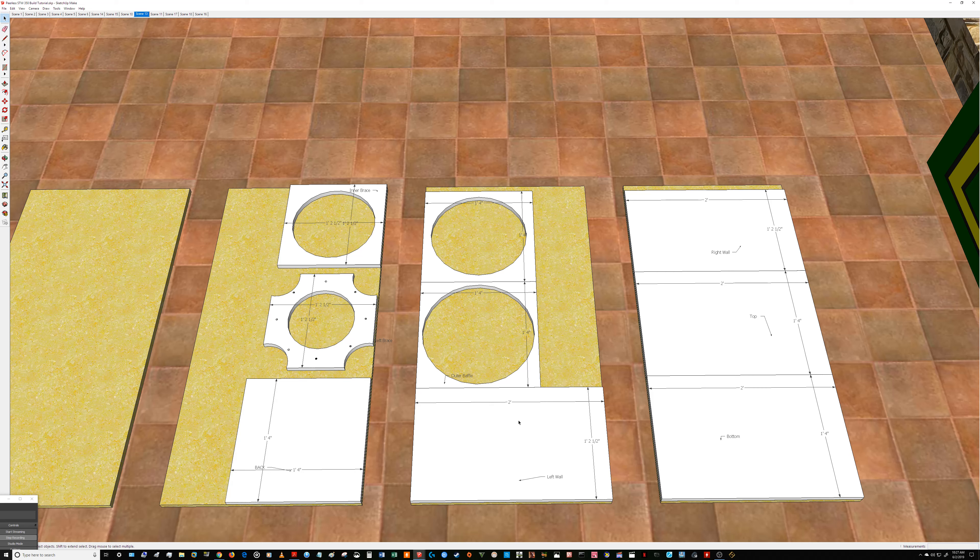All the boxes I build start on paper first, then come to this SketchUp environment to get a visual before I buy any wood or cut any wood — this is where they live first. There is another virtual environment I use to tune my enclosures, and that's coming up in part three of this tutorial. Next up is tuning — we're going to WinISD where I'll show you how I get things tuned as far as the enclosure, ports, and things of that nature.